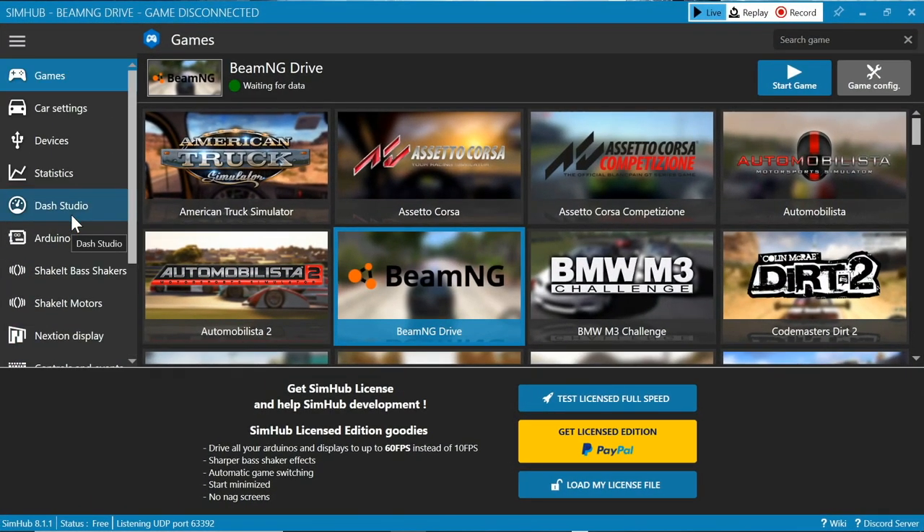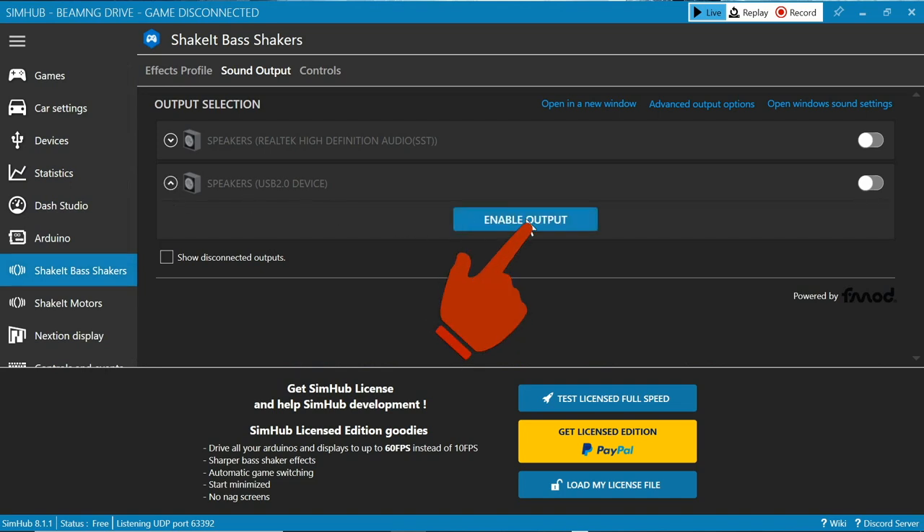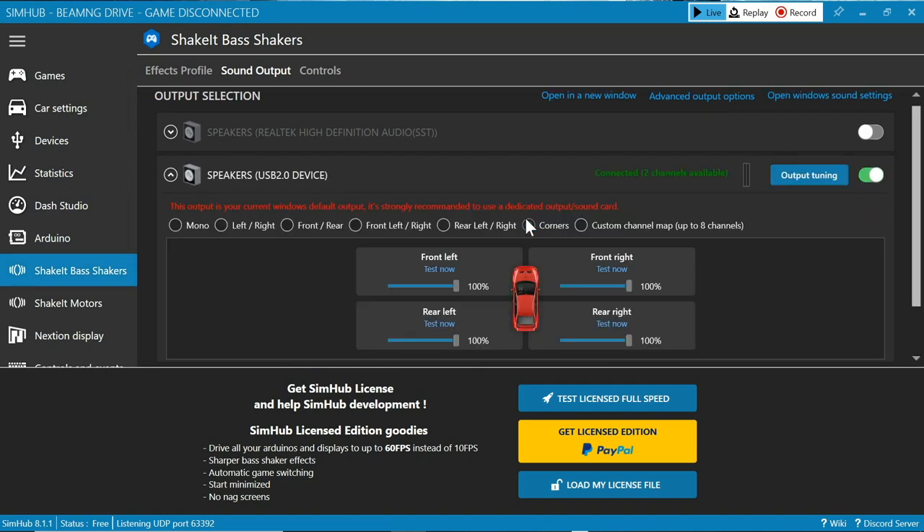Now we're ready to head back into SimHub. Once you open the application, head to the little dash on the left-hand side and click Shake It Bass Shakers. It's going to give you some output selection and it should be named something like Speakers USB 2.0 Device. Click that, hit Enable Output, and then you're ready to rock and roll.